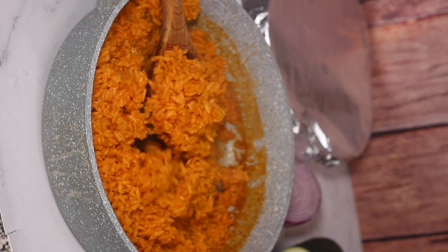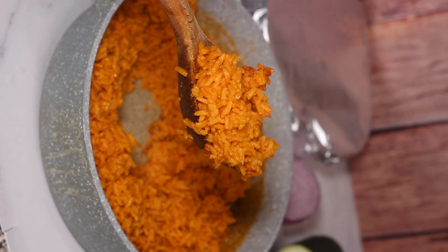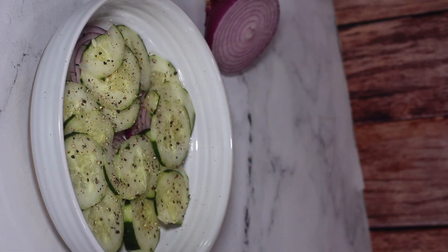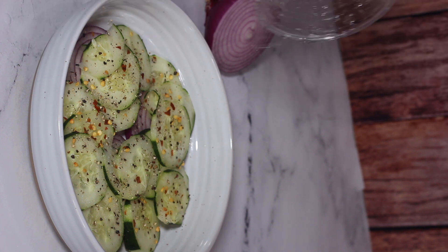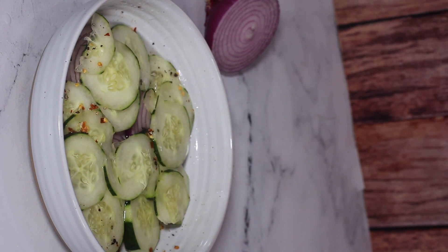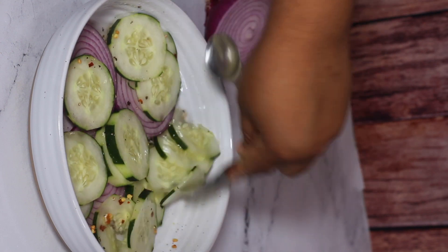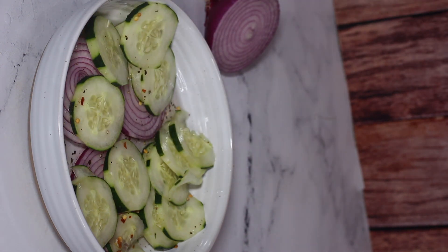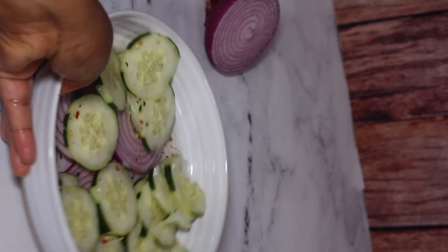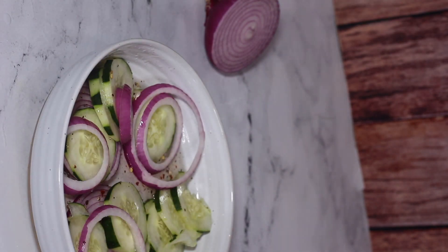That rice is so good I could eat it by itself. I paired this dish with a cucumber salad — I have the recipe on my page already. The only difference here is I added some sliced red onions. It's basically sliced cucumbers and red onions seasoned with salt, black pepper, and crushed red pepper flakes, then I mix some vinegar with a little bit of water and sugar and pour it over. Let that sit and you have a yummy cucumber salad.